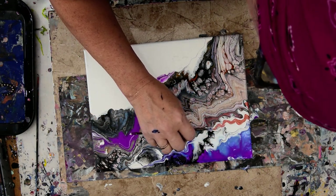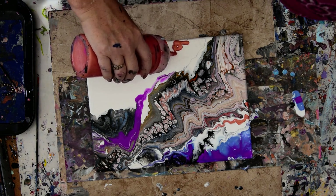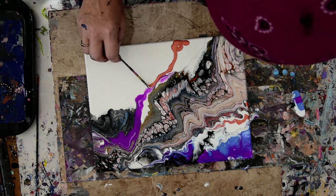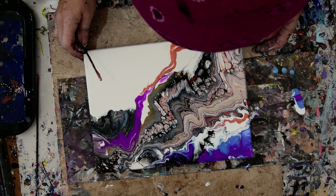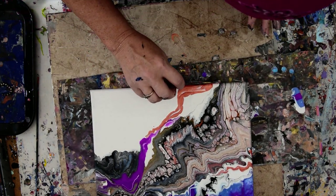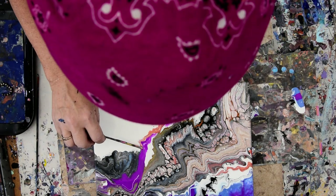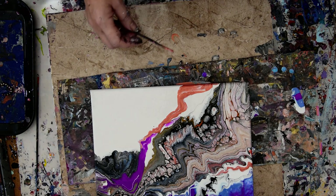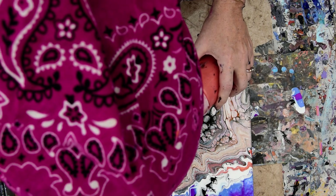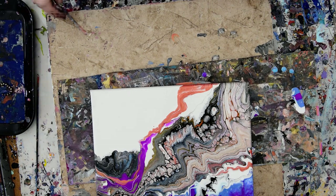Purple and orange are opposites, but used in moderation you can get some really interesting stuff going. At least not one knot, I always say. Maybe a little something else right on my skewer, so I can strategically locate it and drag it through.